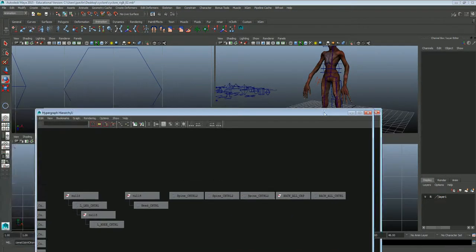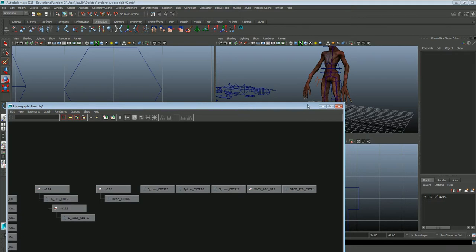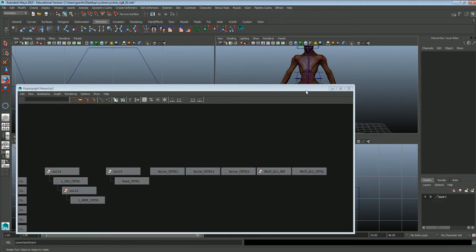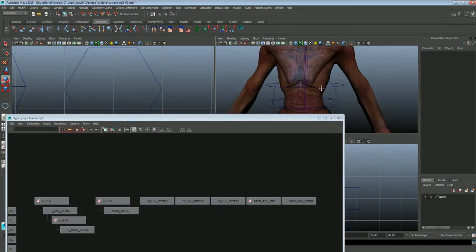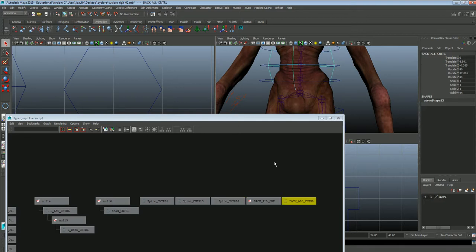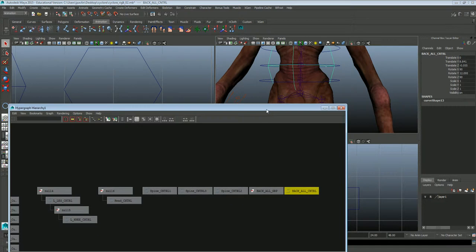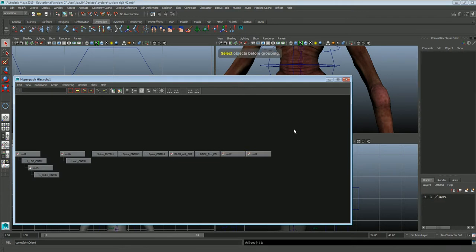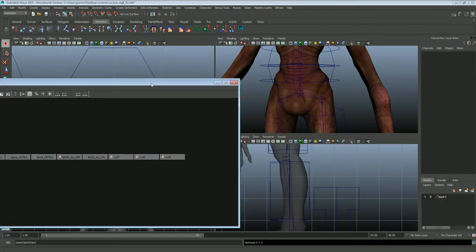We're going to set up the spine again on our alien guy here. We've got our controllers where we want them — spine 1, 2, 3, and a back all controller. None of them hook up just yet. The first thing we want to do is go ahead and create nulls for these controllers. I'm going to create three nulls because we have three controllers, and that guy who's different — this guy.